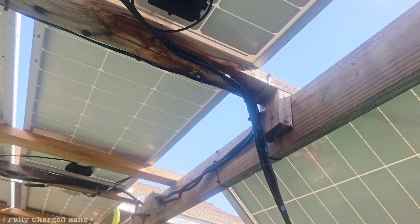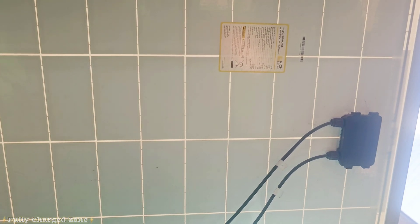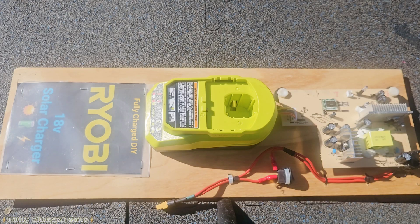I have some 24 volt solar panels here — I have a whole lot of them. I've seen a lot of people on YouTube charge Ryobi batteries with boost converters and all sorts of different things, but now I'm going to show you the fastest way I've actually found to charge Ryobi batteries from the sun using a 24 volt solar panel.